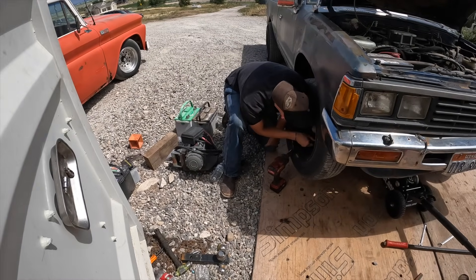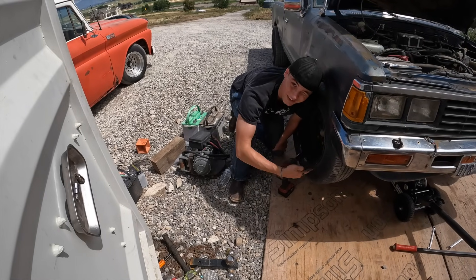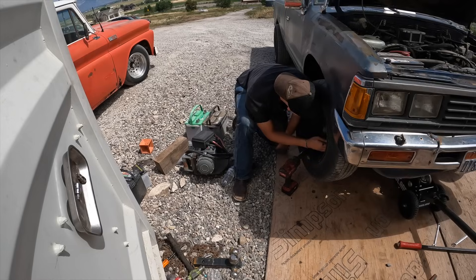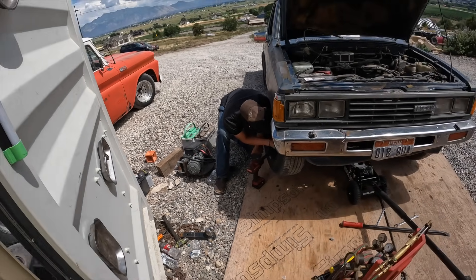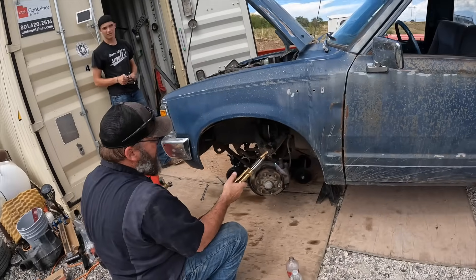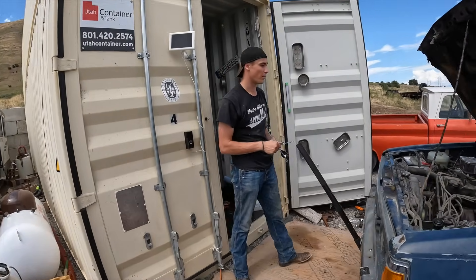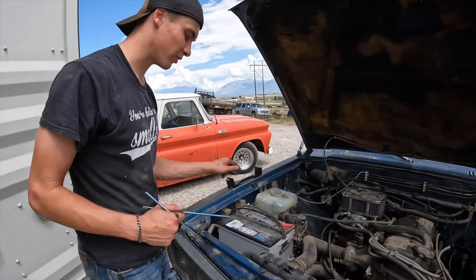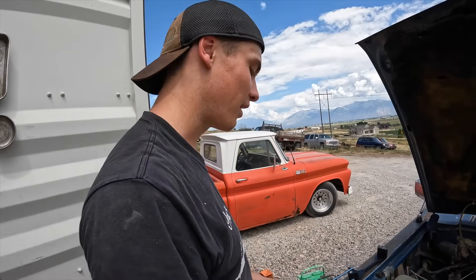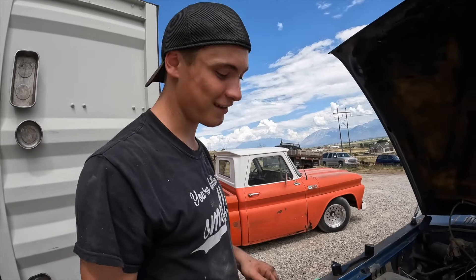We adjusted things and got it going. We'll cut that side and then do it. We got the first shock on and dad's torching that one nut out. While he's doing that I'm gonna put a battery holder on the battery — it's been jumping around when coming up the driveway, and that's not good, especially when you off-road.